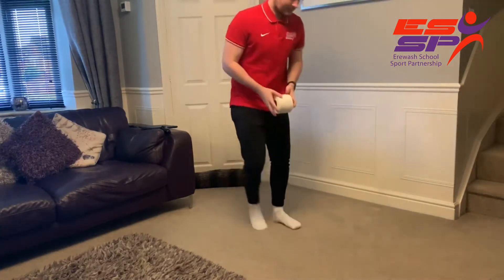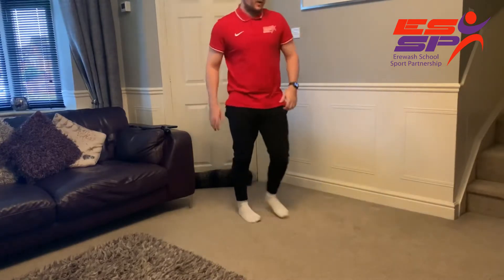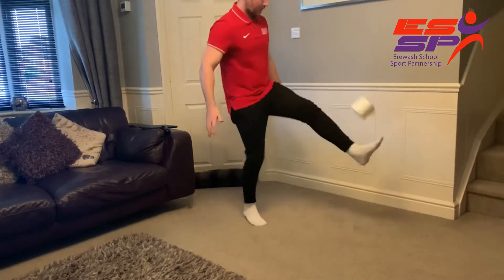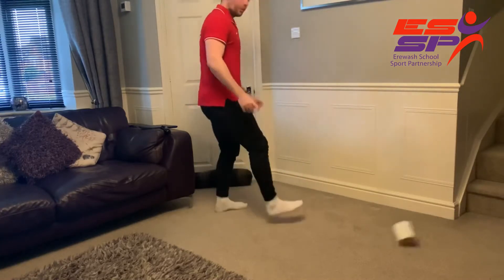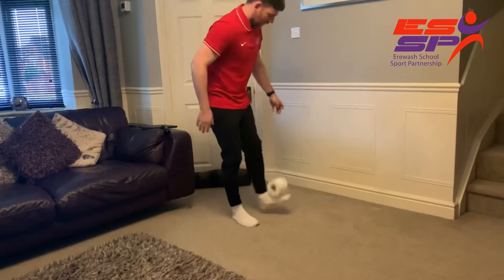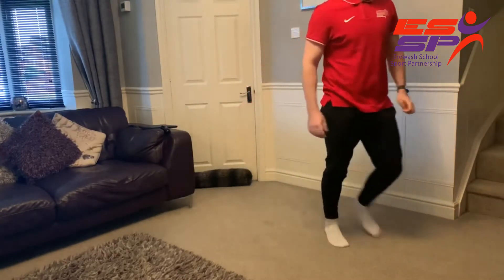First up, we are going to use a toilet roll to see how many kick-ups we can do. I got five that time with just one sock — let's try that again. 12 that time! Let's have one more go with one sock. Eight — got eight that time.